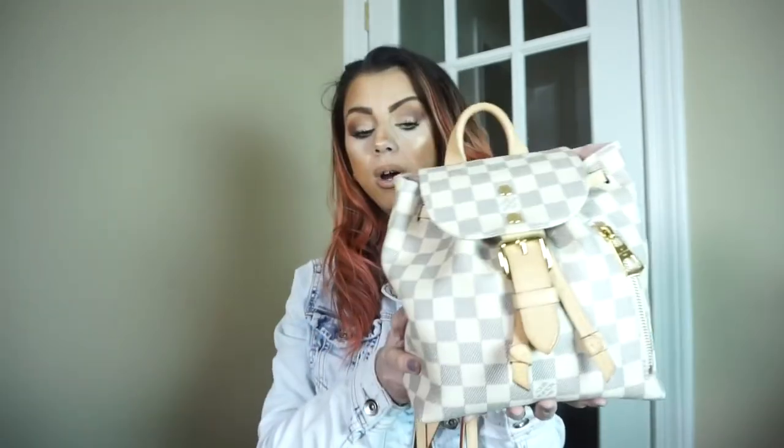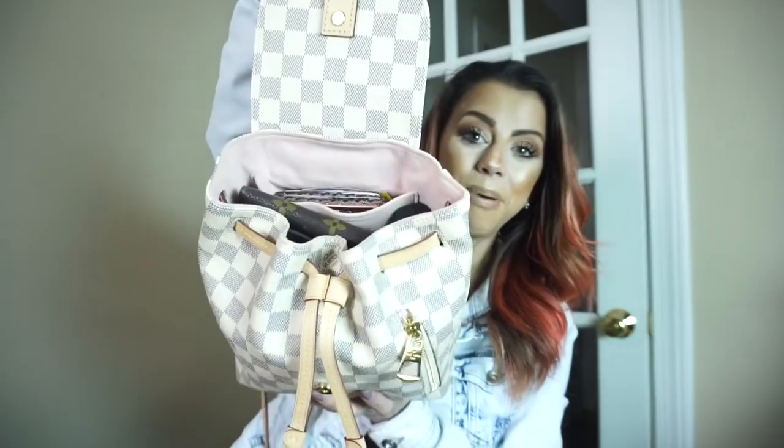So this is the Sperone. I don't know how it's pronounced. It's just the damier print. I really love the damier print. I don't know why, but I went into the Louis Vuitton store and I just fell in love with this bag, mainly for the damier print and also the pink inside.